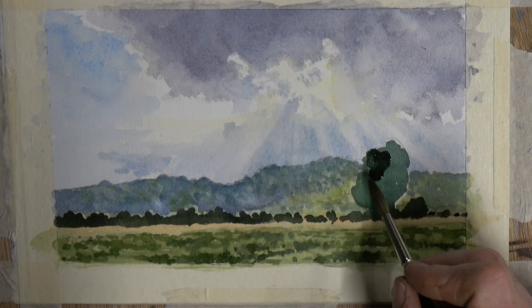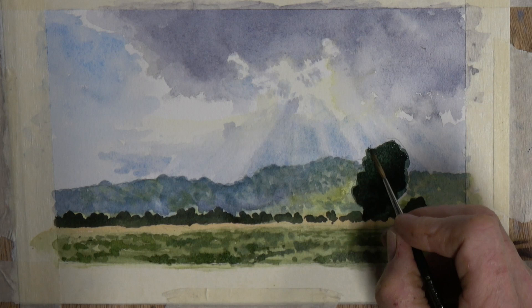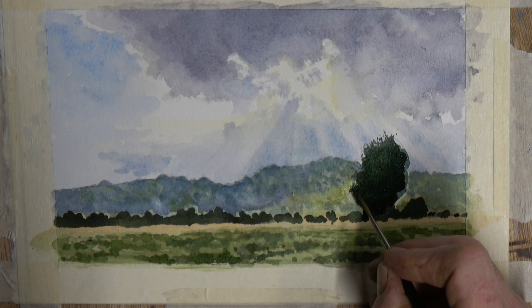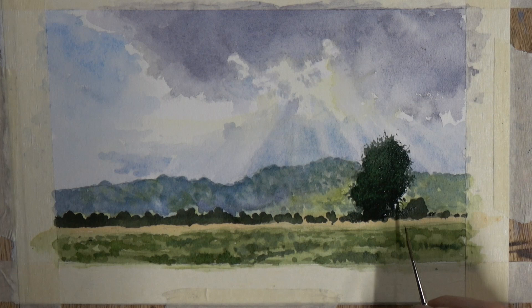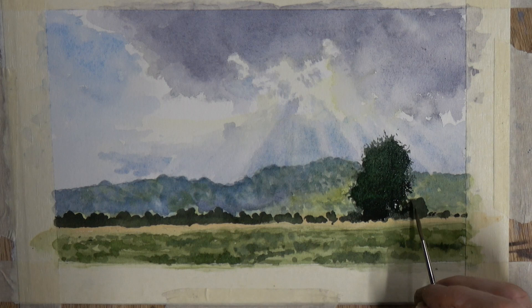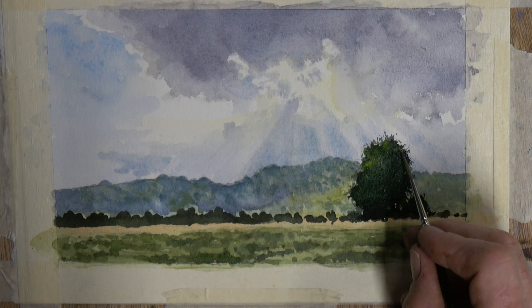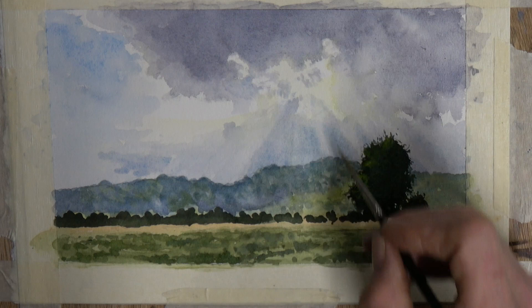Now I'm going in with a much darker mix — the same mix as before — to give a double whammy to this big structural tree. I'm using a small rigger or liner brush to tease out edges, breaking up the edge of the tree to make it look as though there's more going on with its shape and form. I put in a little bit of light green here just to give a suggestion of light from the sunshine punching through the top end of that tree.